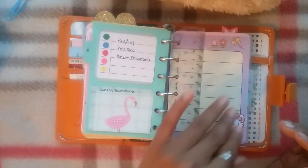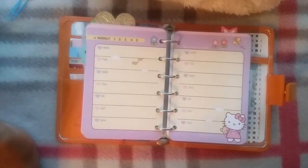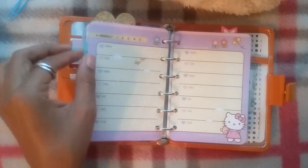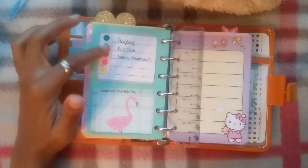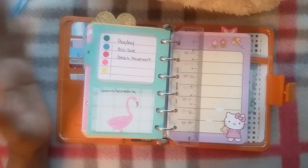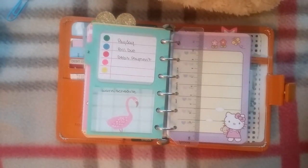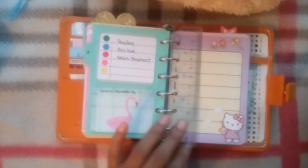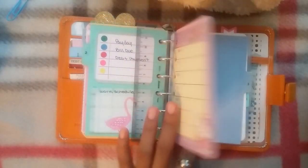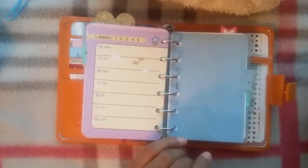My next section is weekly, but these Hello Kitty weekly inserts are so small — what can I possibly plan on these? I decided to just use color coding and keep track of my daily expenses on them. That's about all I can do with them. I'm also going to keep my work schedule there because they're so small there's really nothing else I can do other than track daily expenses.